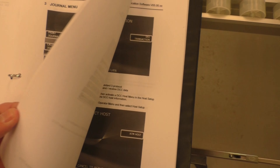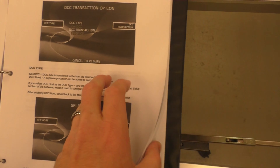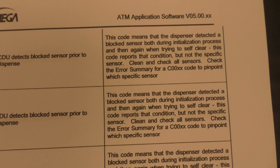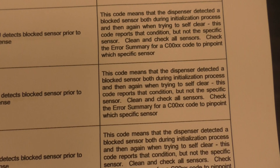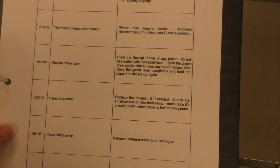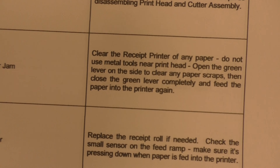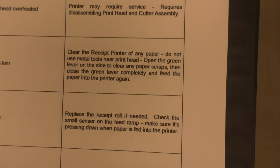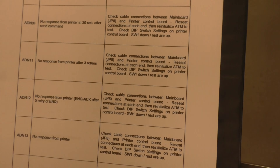For major issues, I contact Genmega directly — it's much easier to have them walk me through it on the phone. The most useful part of the manual is the error code list: when an error appears on screen you can look up the code to find out exactly what it means and how to fix it. For example, a receipt paper jam code tells you to open the back and fix the receipt paper.